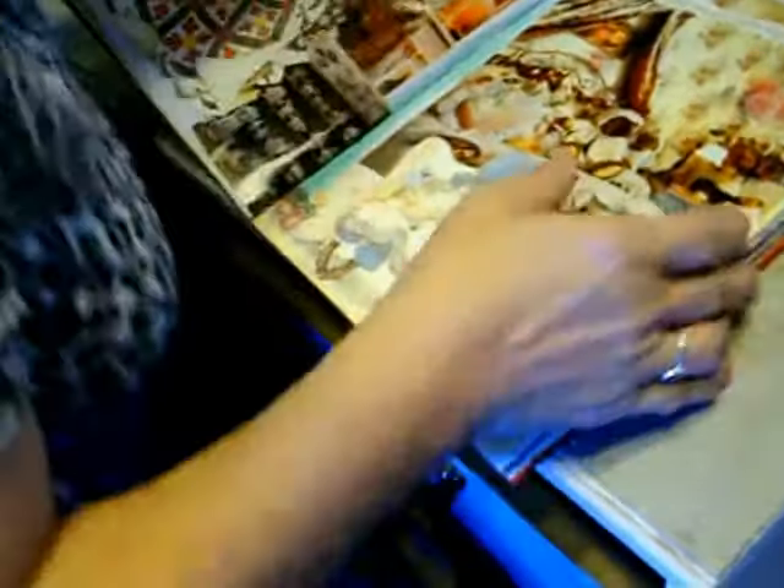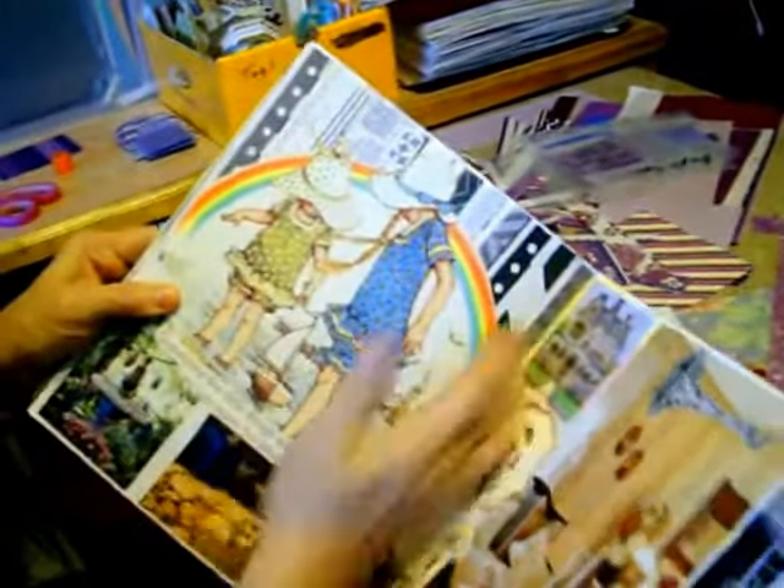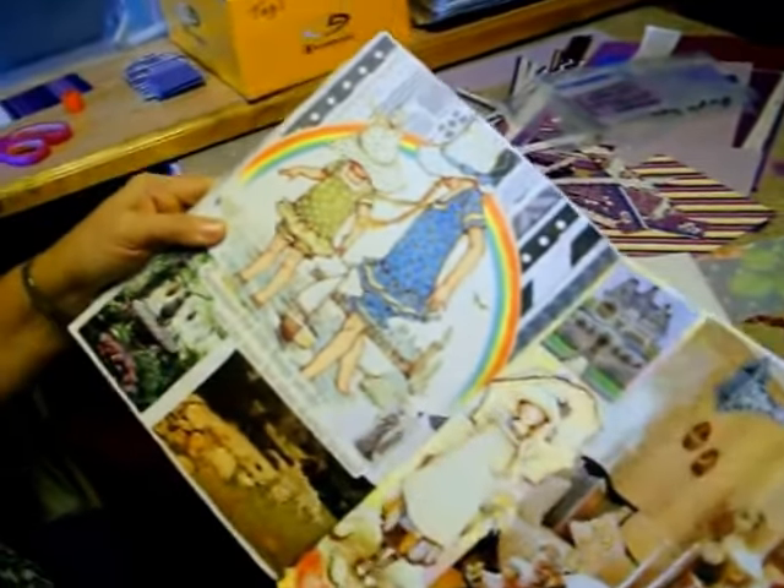I've got a page here — I took a lot of black scraps and glued them on here, and that's just a way to use them up. So those pages will be for my glue books. And I can actually even use them on a scrapbook page if I wanted to.